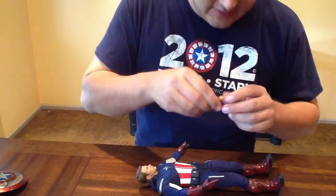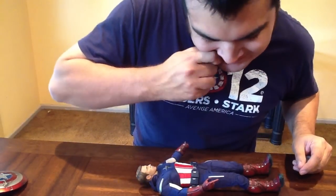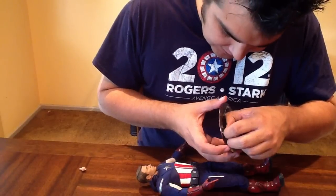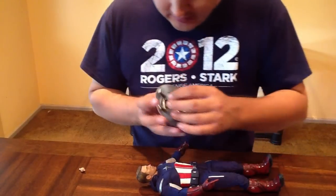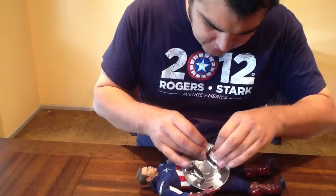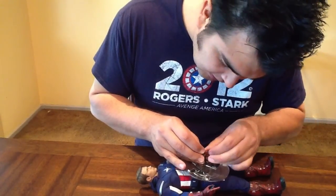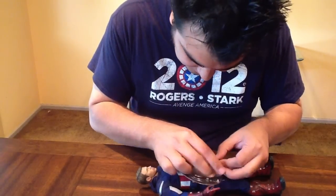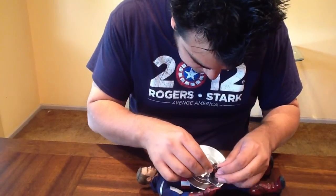This is how I do it — there's a little tiny clip that you undo and pop it right off. This shield is a little harder than the Captain America The First Avenger one, not by much, just the gloves don't give as much give as the other one did.